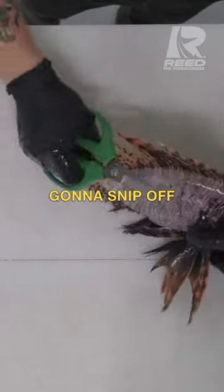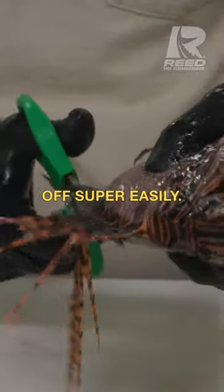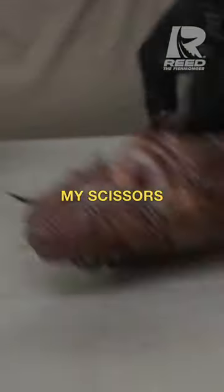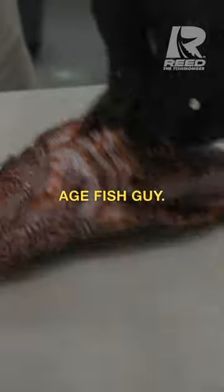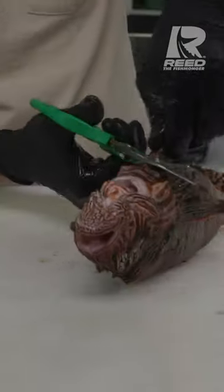First thing we're going to do is we're going to snip off all of its pokey fins. These fins come off super easily, just running along with some good scissors. My scissors are from Dry Age Fish Guy — they're wonderful for cleaning fish. They just snip right off.